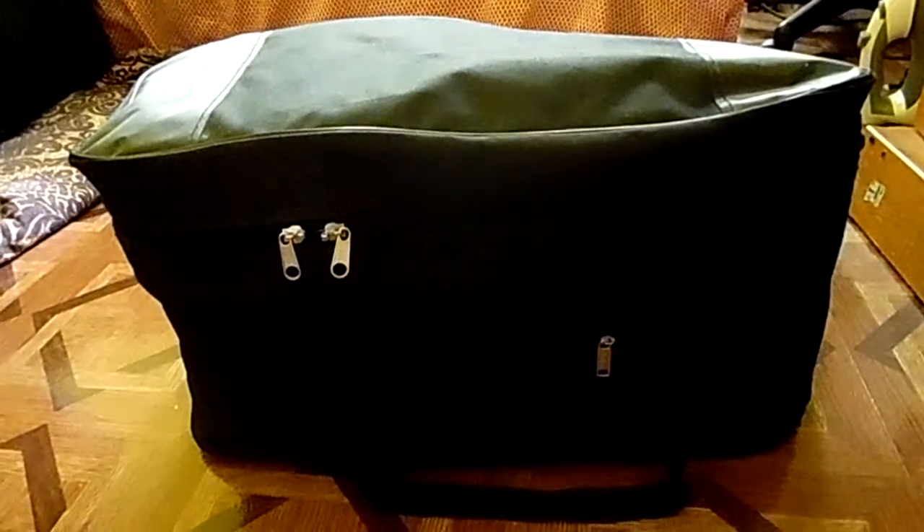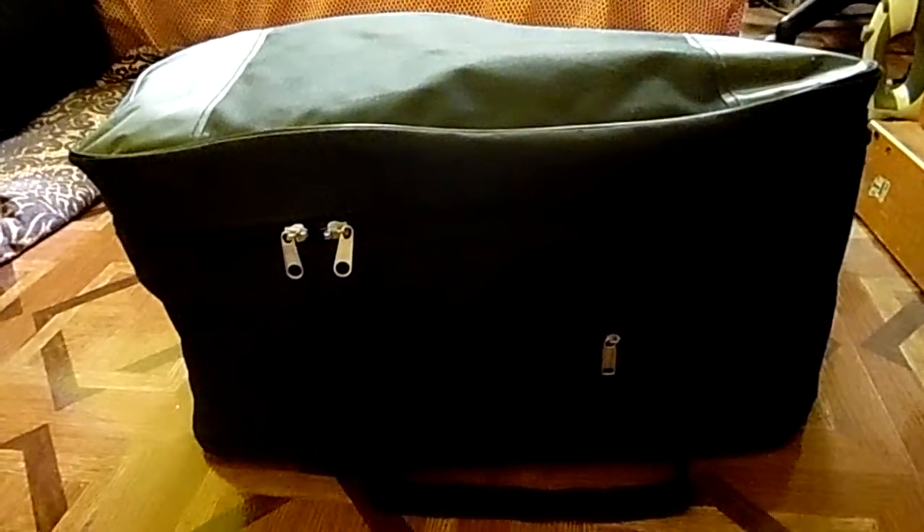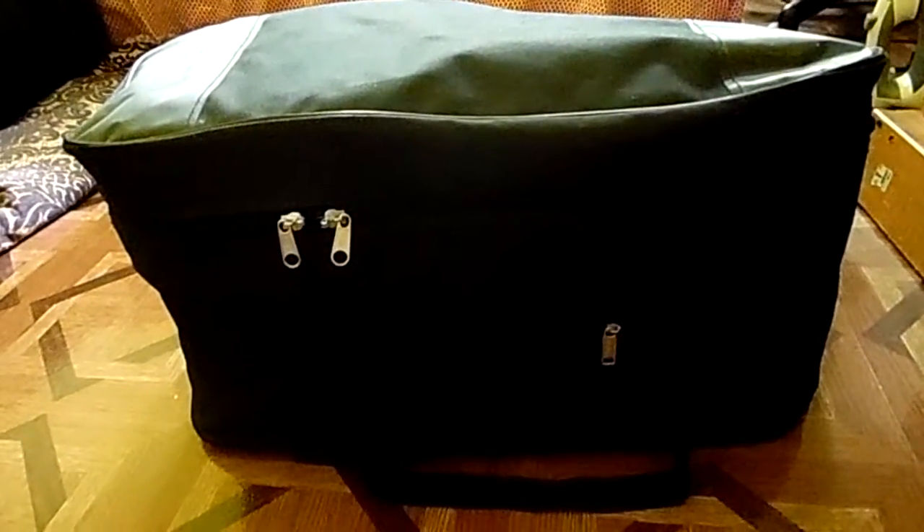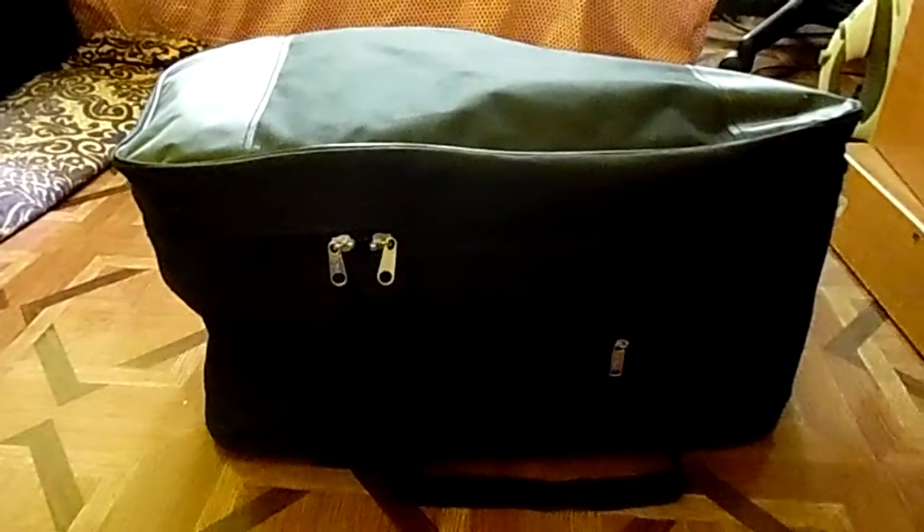Alright guys, I'm here back in my living room — the delivery guy just came and I feel like I should do an unboxing of this. As you guys probably read, this is a tabla, which is an Indian drum, and it just came in the mail here in my living room.